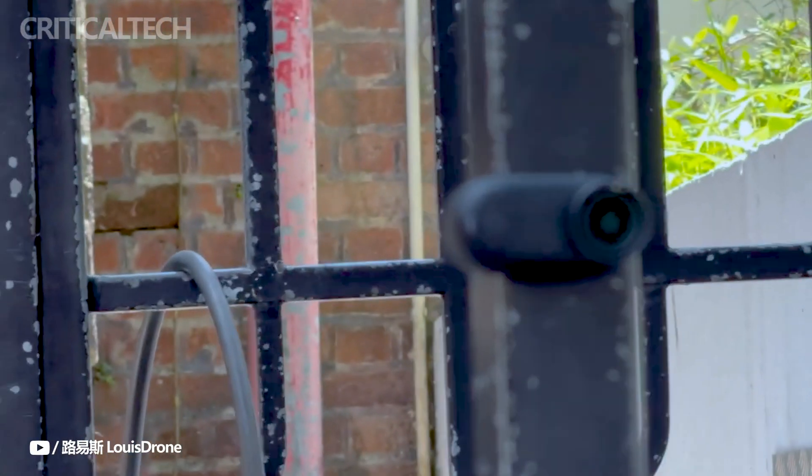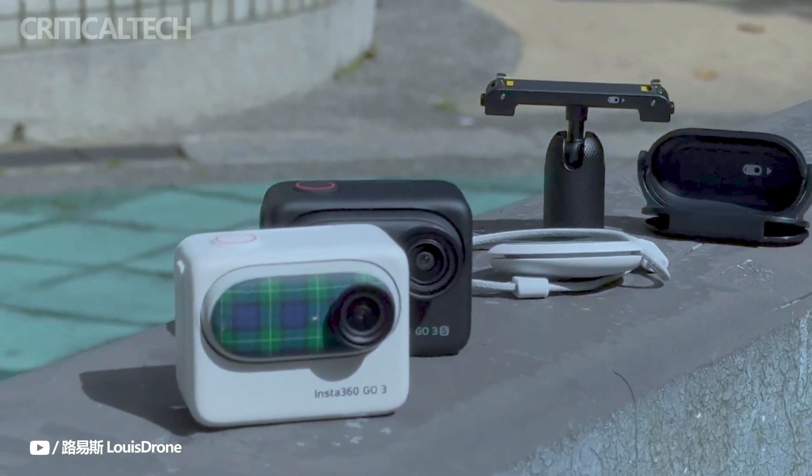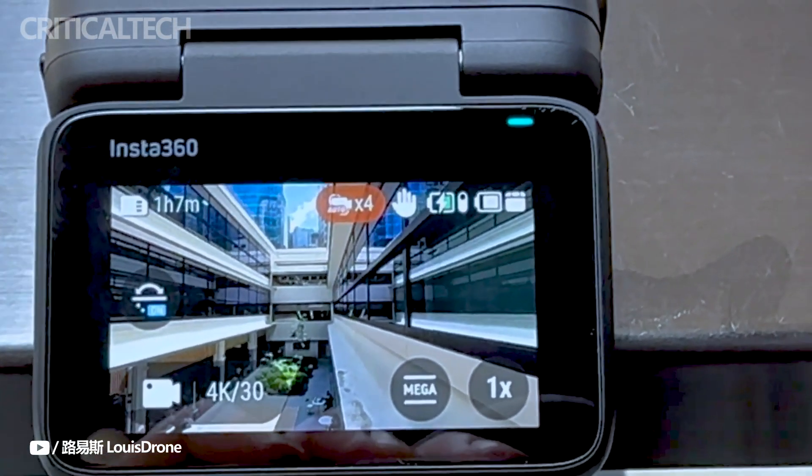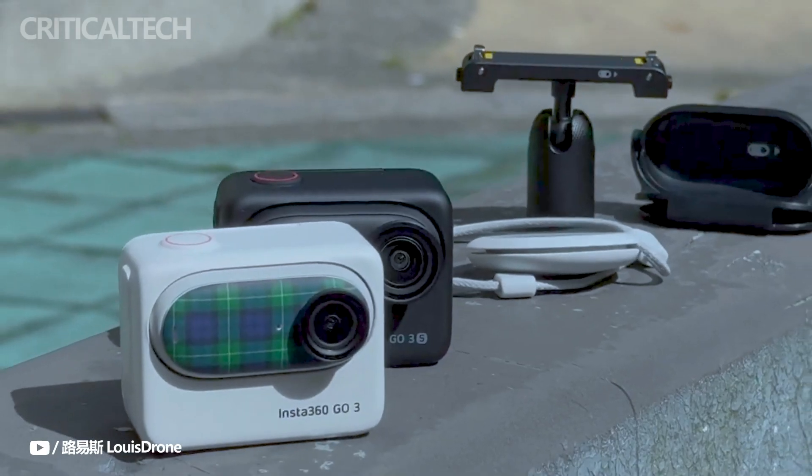The Go 3S can now record slow motion at up to 200 frames per second in 1080p and 100 frames per second in 2.7K. This effect is ideal for taking pictures of cityscapes or sunsets, as it turns footage to mimic panning shots.